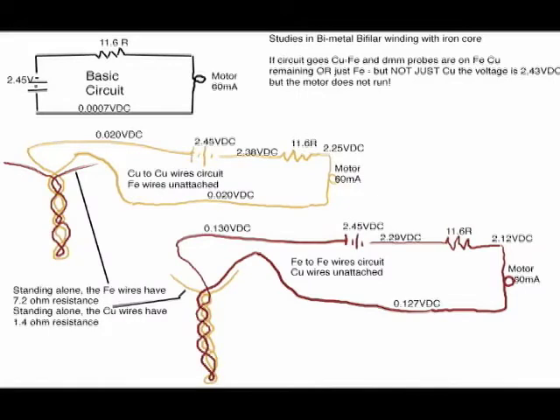In the upper left hand corner is a picture of this basic circuit. You can see that there's a 2.4 volt battery, an 11 ohm resistor, and the motor. You can see two examples — I used both the copper wire as one loop and iron wire. I will only be showing a video of the copper wire because that's the only one that turned on the motor.